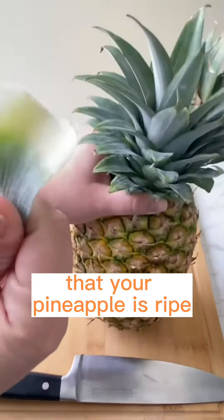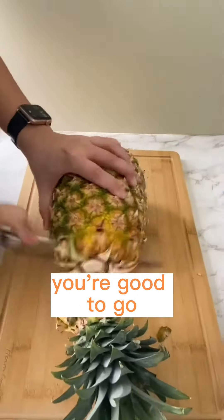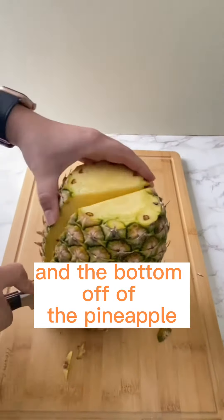First things first, you're going to want to make sure that your pineapple is right. If you can easily pull a leaf out of the top, you're good to go. First, you cut the top off the pineapple and the bottom off of the pineapple.